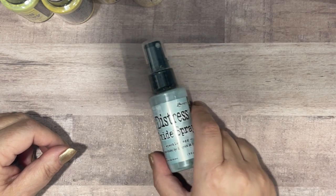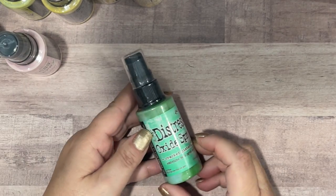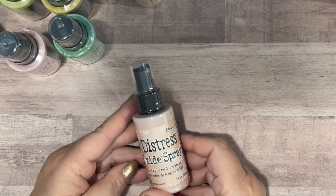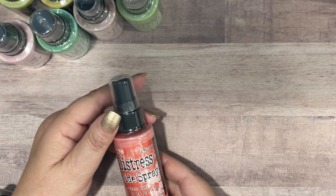I got Scattered Straw, Speckled Egg to go with my new colors, Spun Sugar, Cracked Pistachio, Tattered Rose, Twisted Citron, and Barn Door.